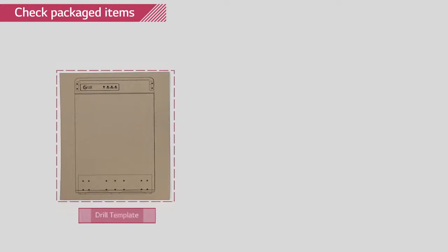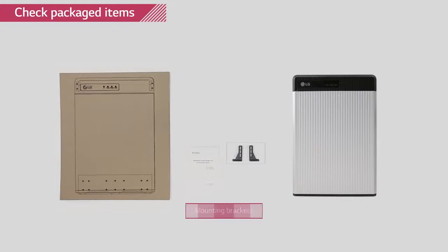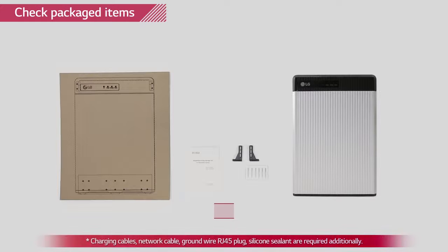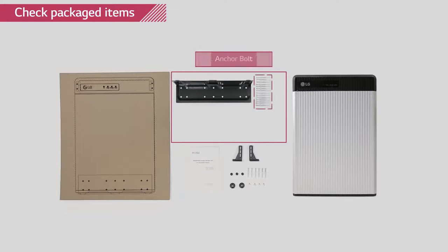In the box, you will find: drilling template, Rezu battery pack, installation manual, mounting brackets, screw anchors, cable grommet, and screws. Wall mounting shelf and base plate is optionally obtainable and is not included in the package.